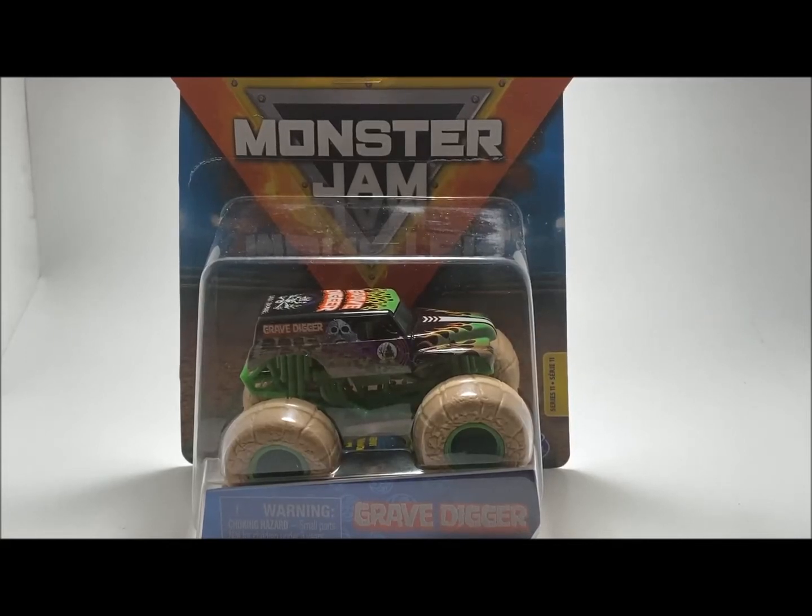What is up guys, it's Mike here and today we're going to be looking at the second truck from Mix 11 from Spin Master's 2020 Monster Jam toy line, and it's none other than the brand new concept or design — the Grave Digger Elemental Truck.